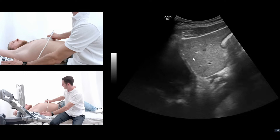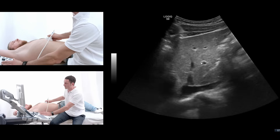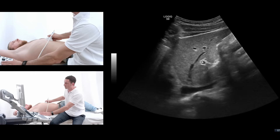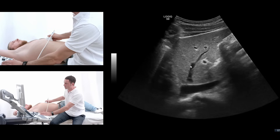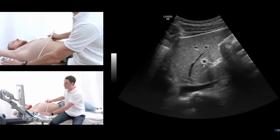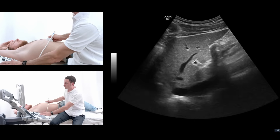When I push the probe more to the right side, I come more to the liver center, and you see two different structures. You see the echogenic circling around the portal vein, which is the tissue around the portal vein branch. And you see the structure that has no echogenic structure around it, which is the liver vein. So this is the difference between the portal vein and the liver vein — there is no connective tissue around the liver vein.